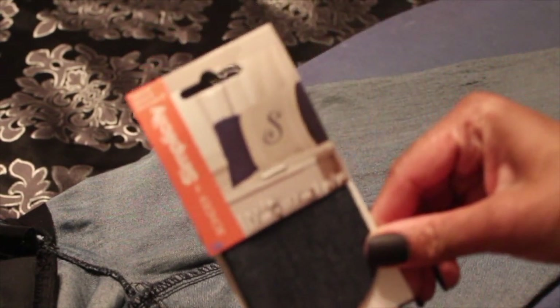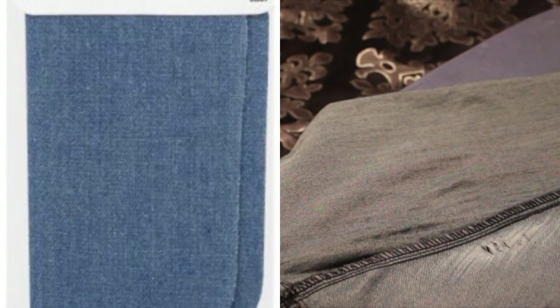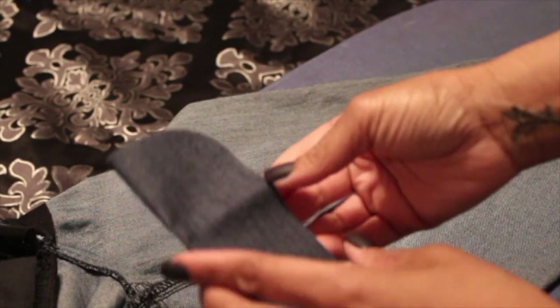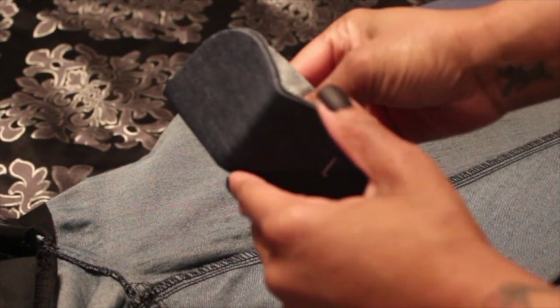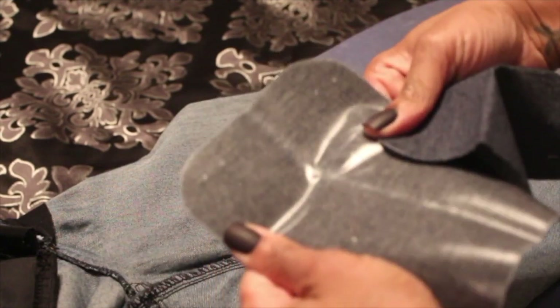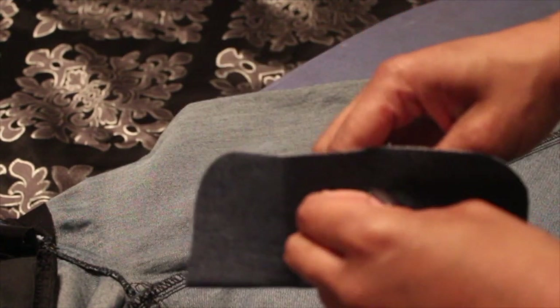So I stopped at my local Walmart and I got some of these iron-on repair patches. They come in all colors — black, dark brown, khaki, navy, whatever. I got the denim wash, and as you see the inside of the patch is shiny because that's your adhesive, and the outside of the patch is denim.